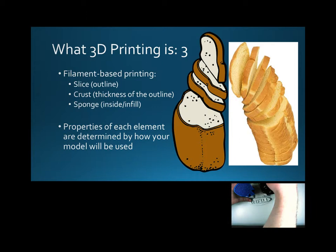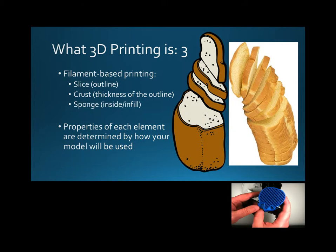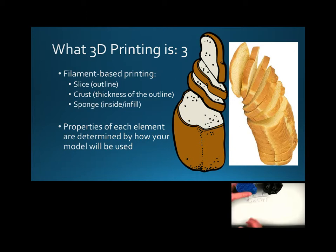That's how we determine those percentages. A lot of it is done by algorithm, by the software that we use, and so that can be really helpful. We have a couple of different patterns — we have this sort of hexagonal pattern, and then we also have just a simple diamond pattern that we can use. So that's basically infill.